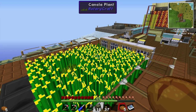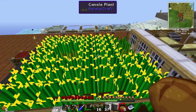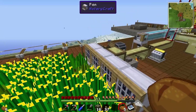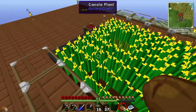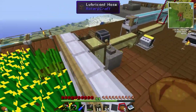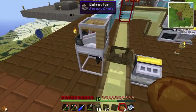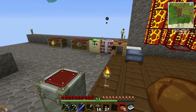Hey guys, it's Aziah and welcome to another episode. Today we're going to be upgrading our automatic farm to be powered by wind turbines. I've added three more fans here and expanded out the hopper system to collect everything. So we're going to get rid of this old system, but first let's go make some stuff, such as the wind turbine, which is obviously necessary for wind power.